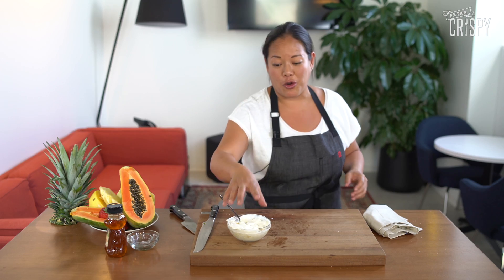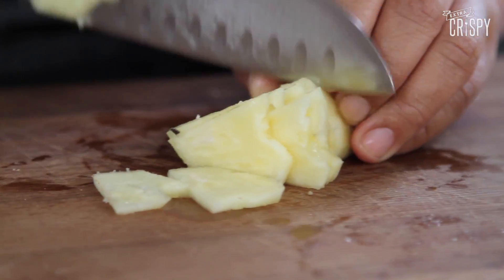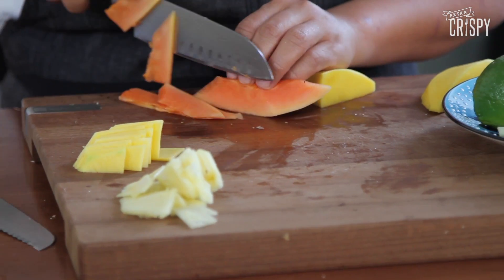Next we're gonna go ahead and slice our fruit. Use whatever flavors that you like. We're gonna start here today — we have pineapple, strawberries, mango, and fresh papaya, and now we're ready to assemble our bruschetta.